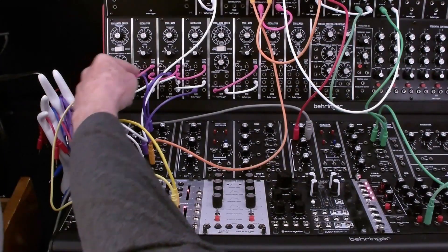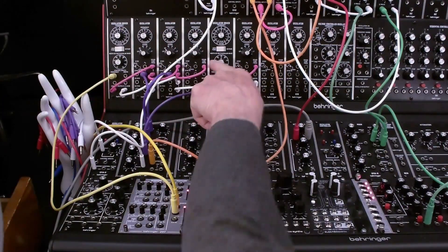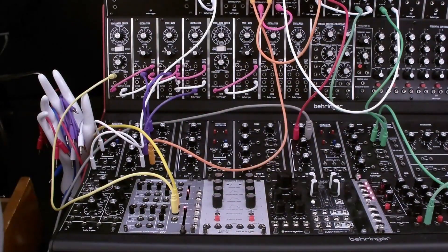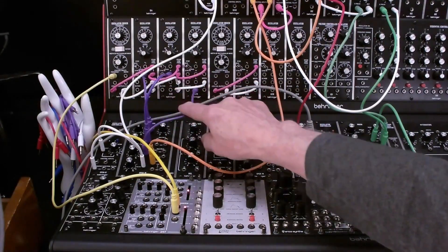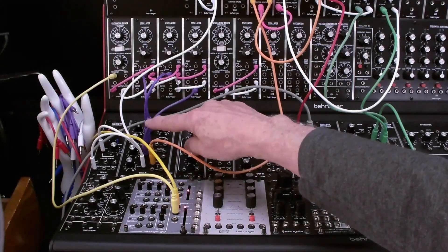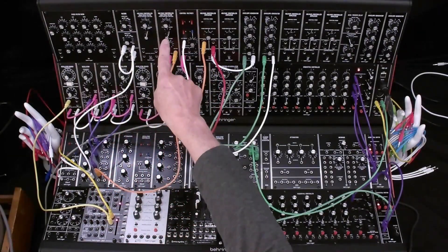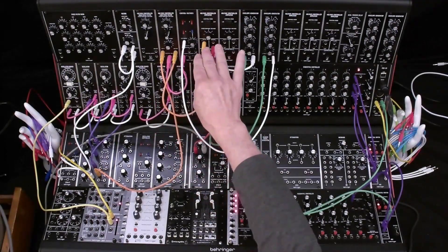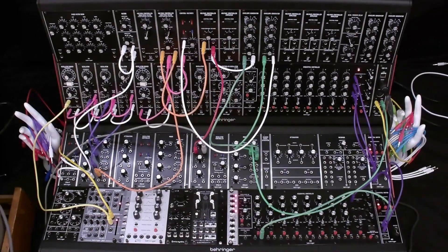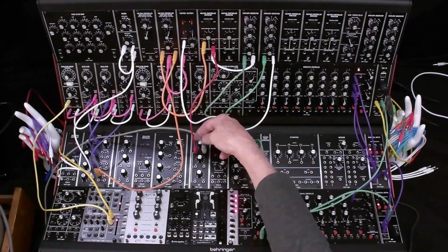The keyboard control output from the driver goes into oscillator 1, daisy chains into oscillator 2, and daisy chains into oscillator 3, all with pink patch cables. The white patch cables handle something similar for the pulse width. We're using the triangle output from oscillators 1 and 2, and the pulse output from oscillator 3, going into the mixer. The mixer output goes into the voltage controlled filter audio input, and the output of the VCF goes into the voltage controlled amplifier. The VCA output goes into an attenuator and out to the mixer.